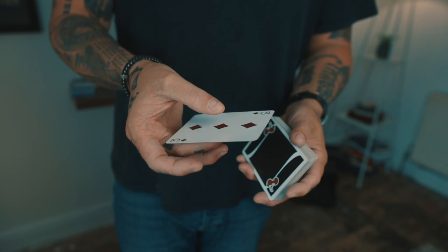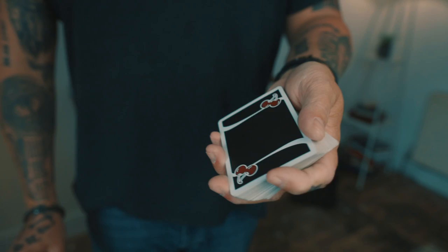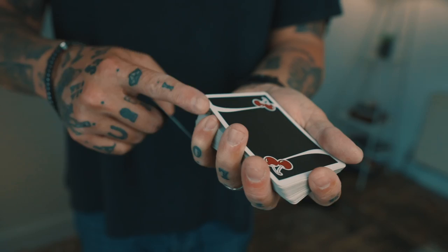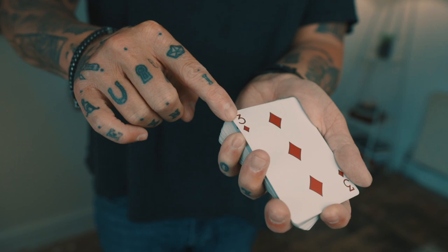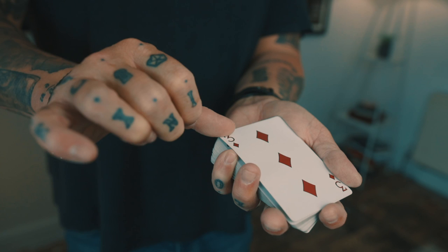As I'm doing this, I'm going to get a pinky break underneath one card. If you can't do a pinky count, then you can turn the deck towards yourself, push over the top card and bring it back, maintaining a break. I can display this card as one, place it on top of my pinky break card, and now I have a double.